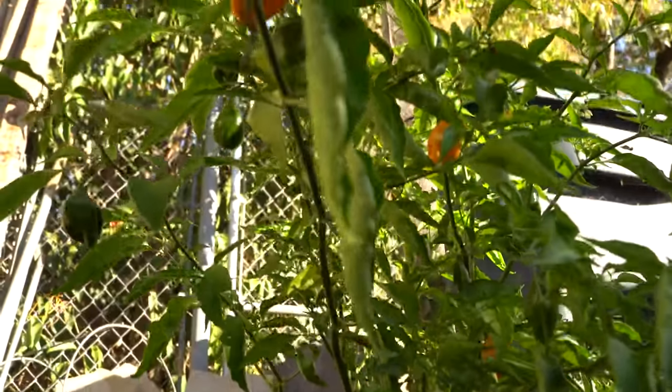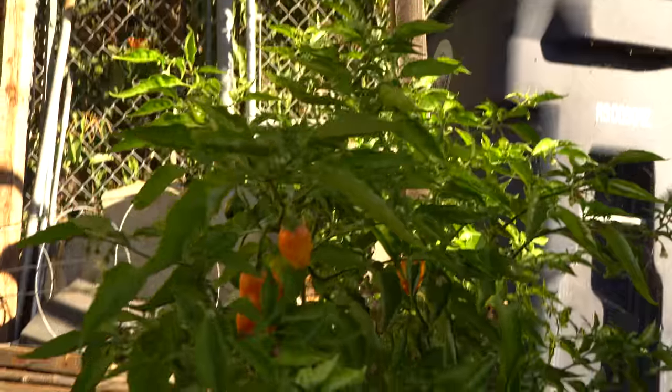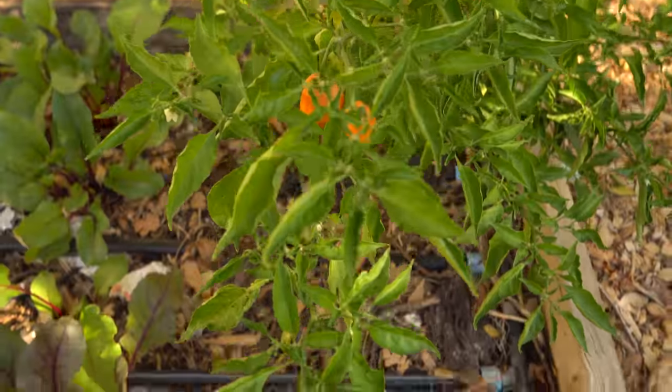You can see this is another one of my habanero plants — not as prolific as the other one, but I'm also waiting for the rest of these to ripen so I can pick them.